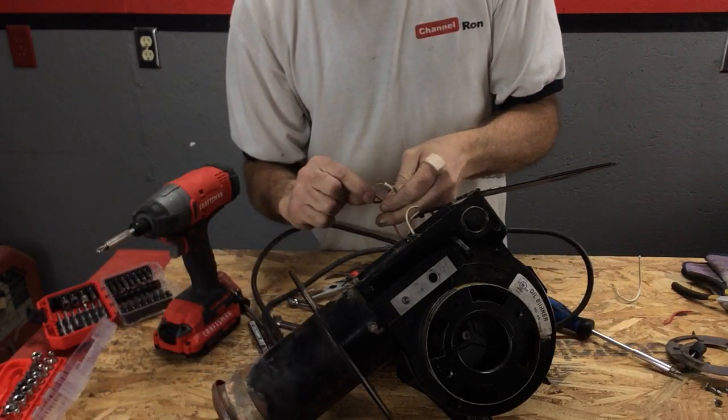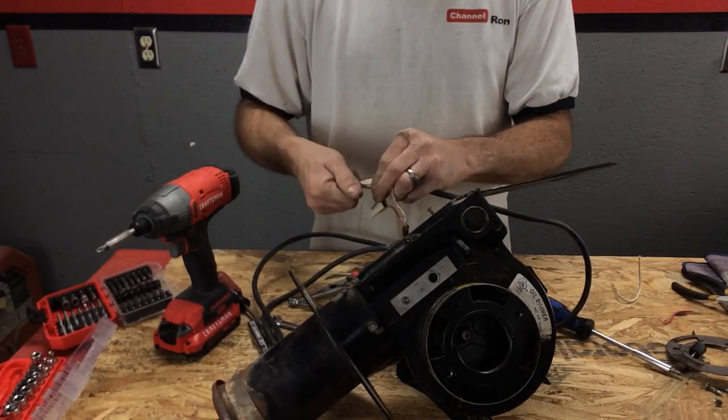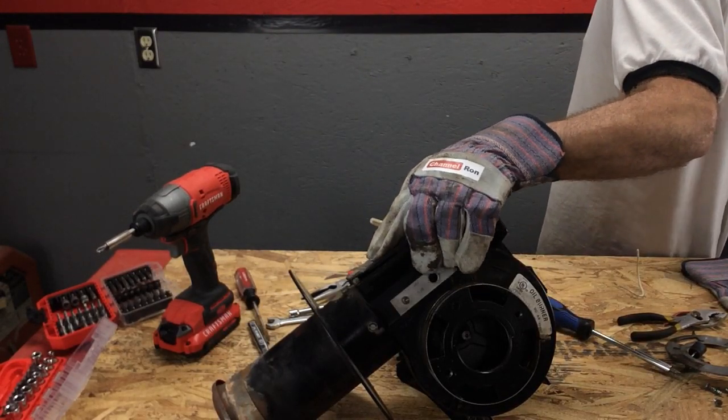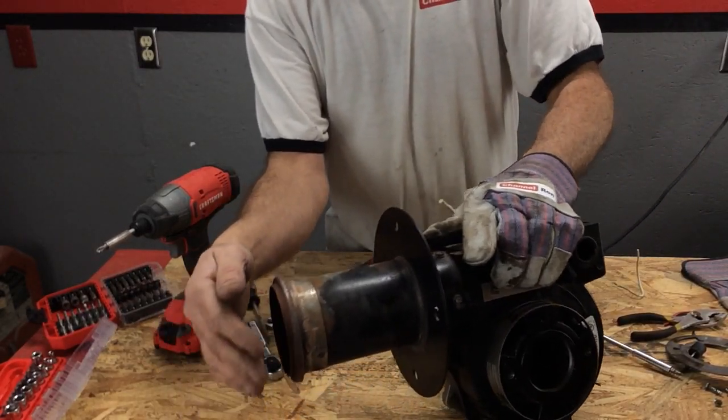I've just got an old cord here. I'm going to wire that on. Let's go ahead and plug it in and see if it turns on. Nice - it works.